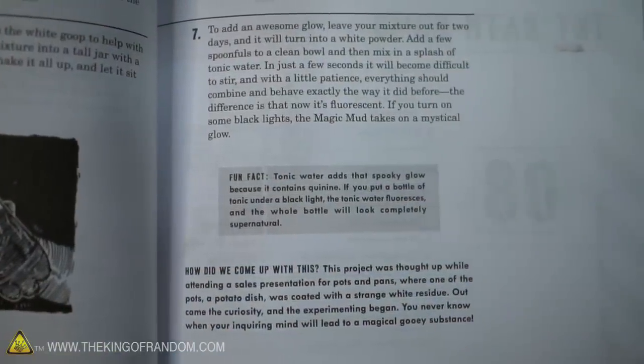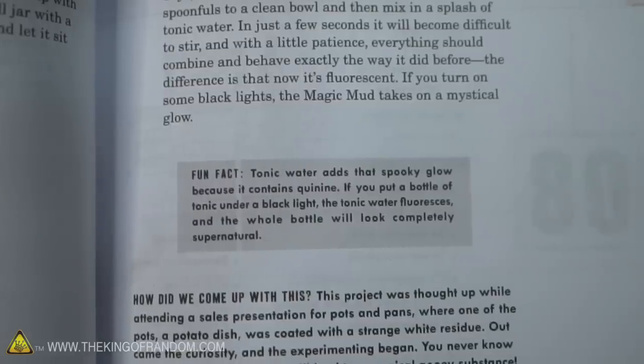The description is: this magical mixture handles like pizza dough, but the instant it goes still, it liquefies and melts into a glowing goo. So we are going to try and make this. We may even try changing the order of a couple of things just for the sake of speed, doing it all in one day. We're going to follow along with this and see if we can't make some magic mud. Should be cool.